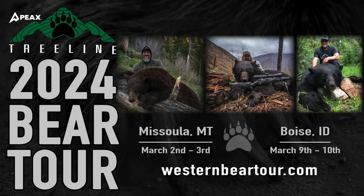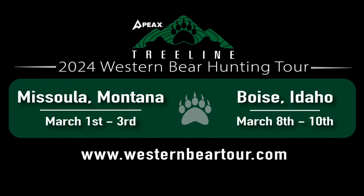And the Bear Tour — we've got two locations: Missoula, Montana and Boise, Idaho. Registration is still open, so you've got about two weeks to get registered before we kick off the event. Tickets are going pretty quick. If you're interested in attending our Western Bear Hunting Tour, go to westernbeartour.com. It's a multi-day event where we're going to talk to you about everything we know about bear hunting. It's myself, Ryan Lampers, Stealthy Hunter, Mark Livesey, Brad Hunt — a group of us bringing this seminar to a city near you.